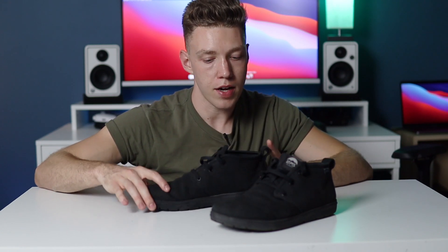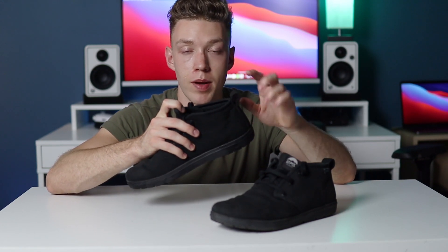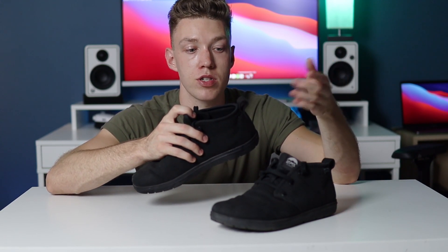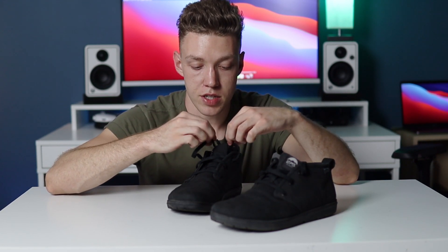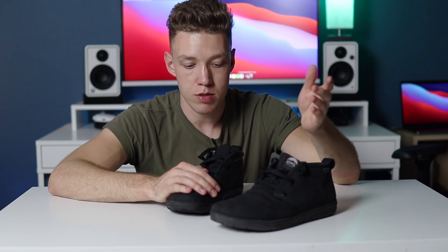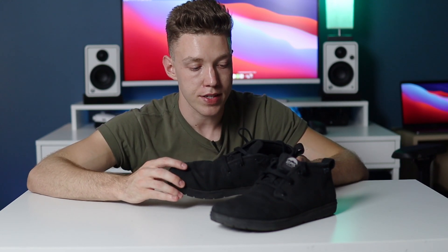The shoes are a little hard to get on — you definitely have to untie them. Once they're on your foot, they're very hard to slip off. I actually find myself using the loop on the back to pull them on, which I've never really done with shoes before. I plan on replacing these regular laces with elastic laces so I can just stretch them out, tie them once, and slip the shoes on and off. I didn't do that for these two months because I wanted to review the shoe as-is.